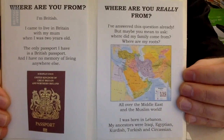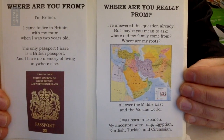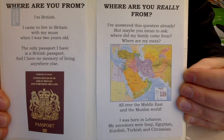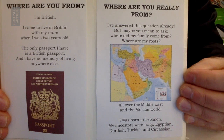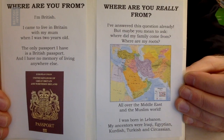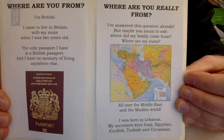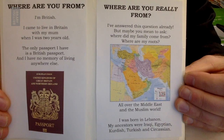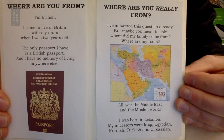Where are you from? I'm British. I came to live in Britain with my mum when I was two years old. The only passport I have is a British passport and I have no memory of living anywhere else. Where are you really from? I've answered this question already. But maybe you mean to ask, where did my family come from? Where are my roots? All over the Middle East and the Muslim world. I was born in Lebanon. My ancestors were Iraqi, Egyptian, Kurdish, Turkish and Circassian.